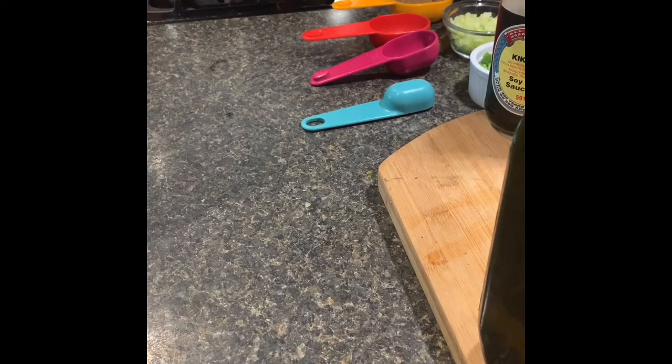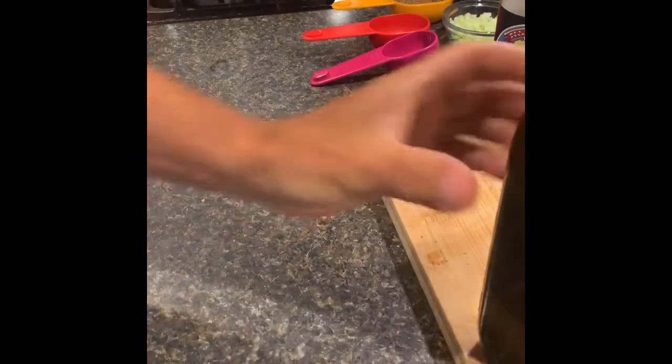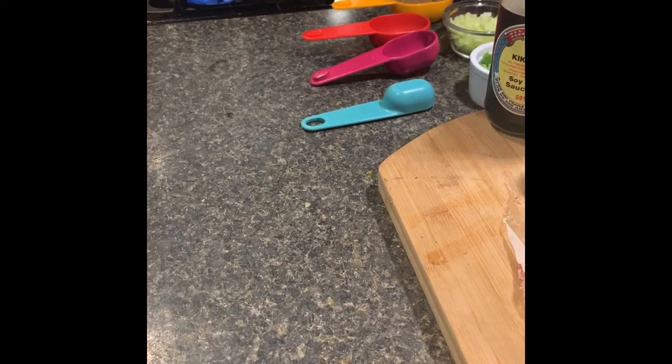All right, here we go, we're gonna make some rum sauce. Cheers. Oh, that's good stuff. All right, let's get this stove going.